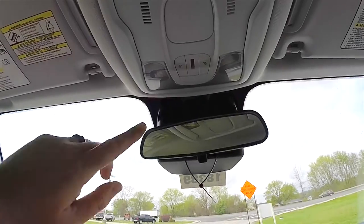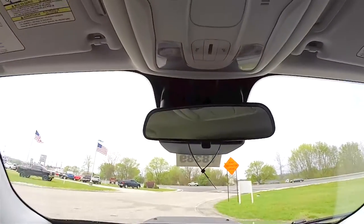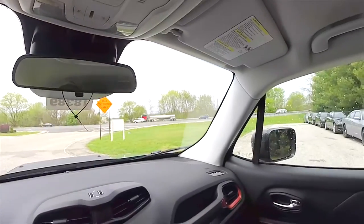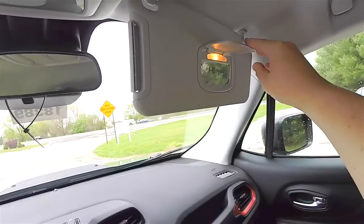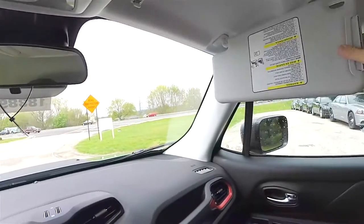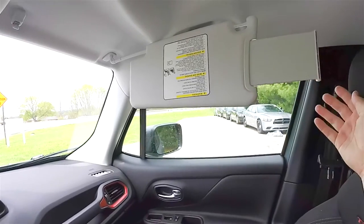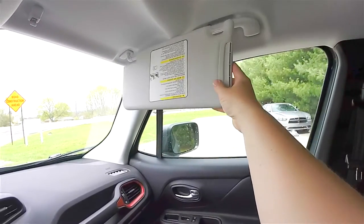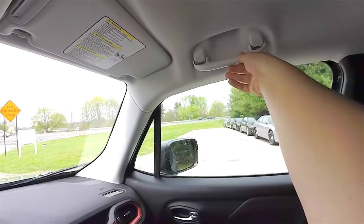Overhead you have a manual dimming rearview mirror, overhead map lights, nice large sun visors with illuminated vanity mirrors. The visors are sliding and have slide-out extensions as well. Overhead assist handles.